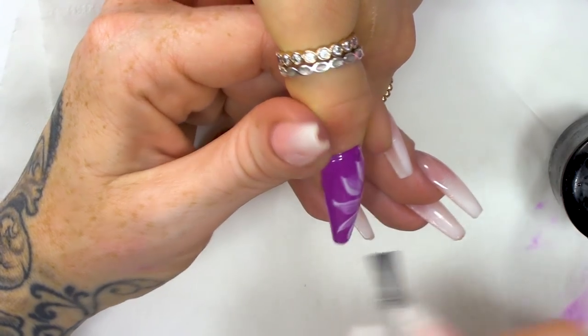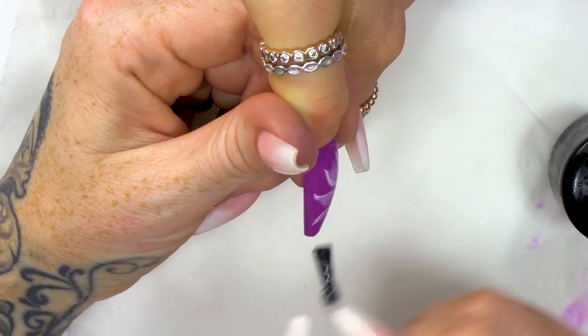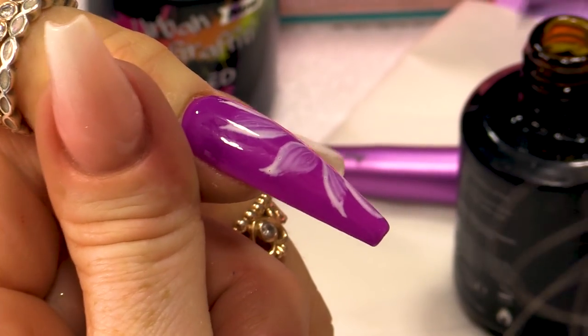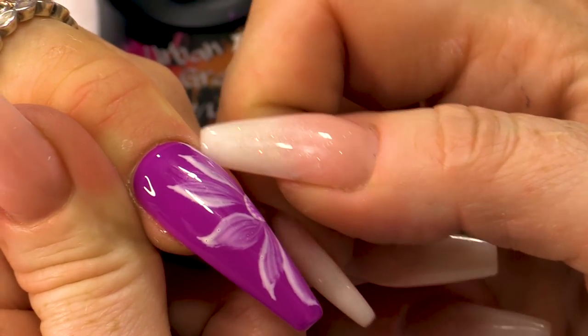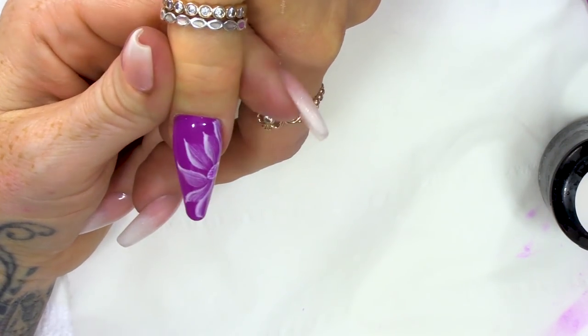This is a simple salon-friendly gel polish flower. When I say salon-friendly, I mean you can do it in salon time — it doesn't take too much time and it's a service that's worth doing. Some people, like me, do services that take a very long time and I have to charge a lot of money for it. Whereas a normal salon on the high street needs to do quick designs that are effective. So this is a cool way to do a quick design.